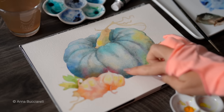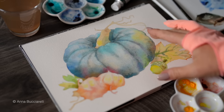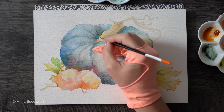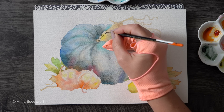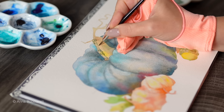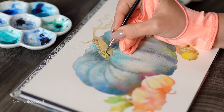Now back to our blue pumpkin. The first layer is completely dry and you can see how the granulating strokes have landed, adding lots of visual interest to the surface. I really appreciate the contrast between the regular transparent watercolors on the leaves and lanterns and all the heavy texture we have on the pumpkin.